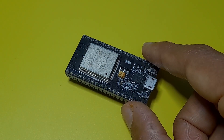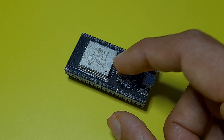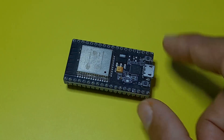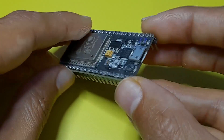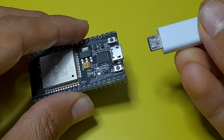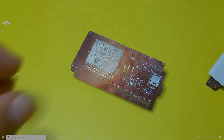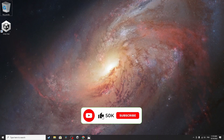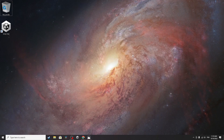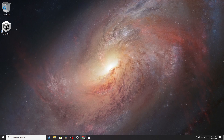This is the first video of this series. We are going to talk about these features, then we will start programming this board using the Arduino IDE. The board has a micro USB port — you can use a micro USB cable and hook it up to the computer to program it. Make sure to subscribe to my channel and hit the bell icon so you get notified with my videos. Let's start by talking about the features of this microcontroller.